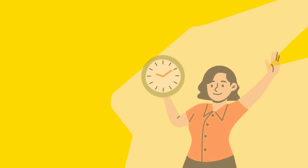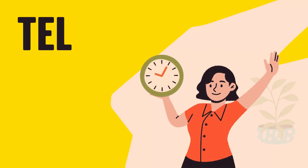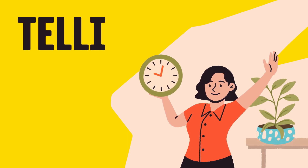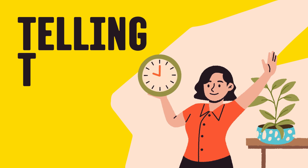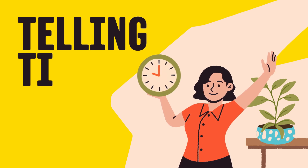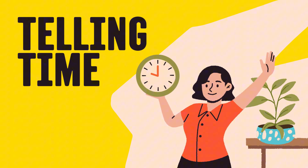Today, we're going to learn something very important. It helps us know when to wake up, when to play, when to eat, and even when to sleep. Can you guess what it is? That's right! We're going to learn how to tell the time.